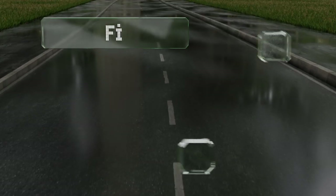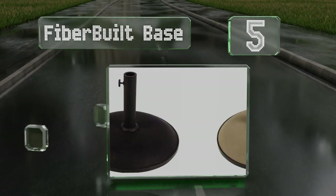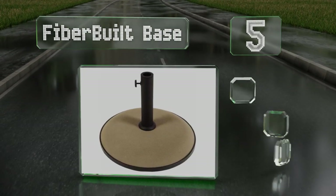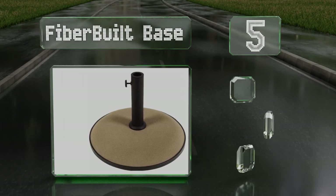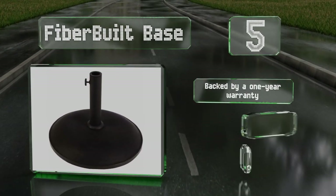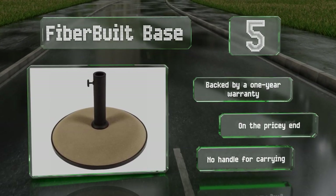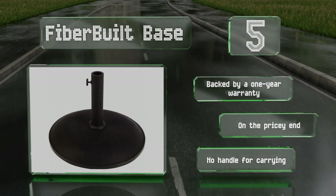Halfway up our list at number 5: the 55-pound Fiber-Built Base is made of durable concrete and can accommodate poles of up to 1.75 inches in diameter. It's a sleek design that's available in black, bronze, beige, or white and is simple to put together. It's backed by a one-year warranty, but it is on the pricey end and there's no handle for carrying.